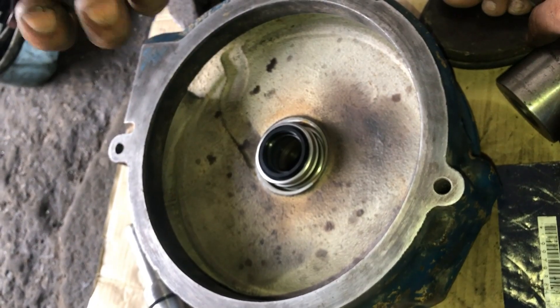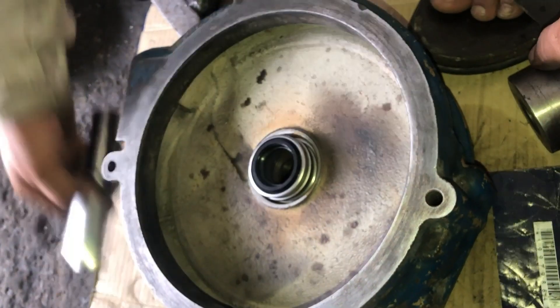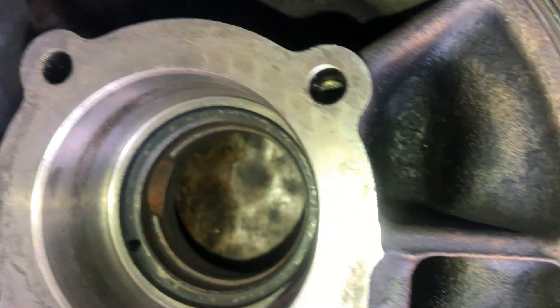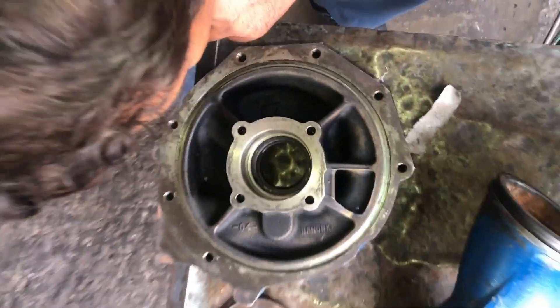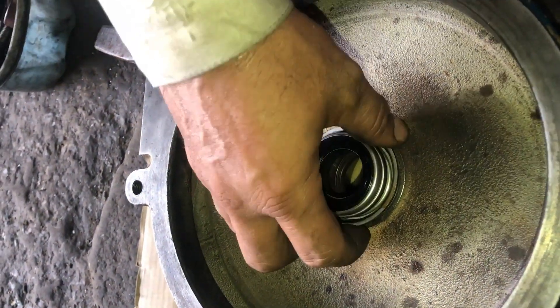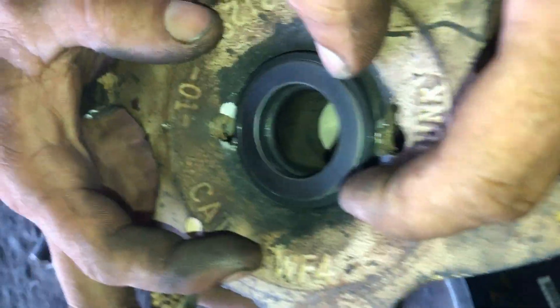Make sure that the seal is perfectly installed in the housing of the water pump. Clean all the holes in the water pump — the cooling holes for the water pump seals and also the oil holes. That is the water pump seal.